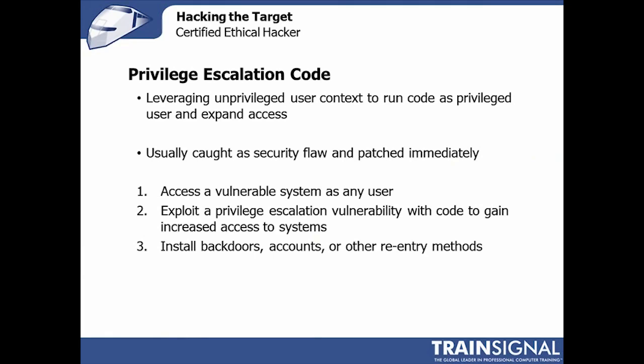Once any of these attacks have been successful and you've got some level of privilege on a system, you can use that privilege to expand it further. If there are 10 user accounts with password hashes — two administrator accounts and eight user accounts — you certainly want to prioritize attacking the administrator accounts first. Having said that, it is possible to take regular user access and expand it to administrator, or to run arbitrary code and conduct the attack you need to conduct.